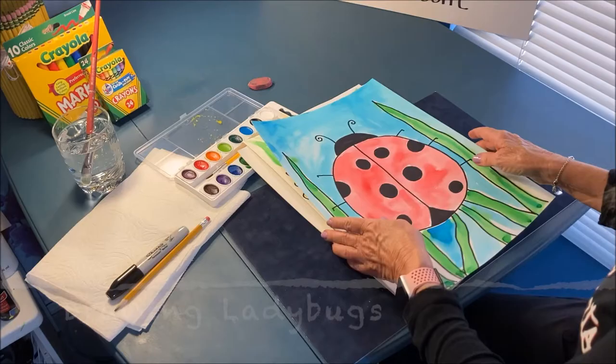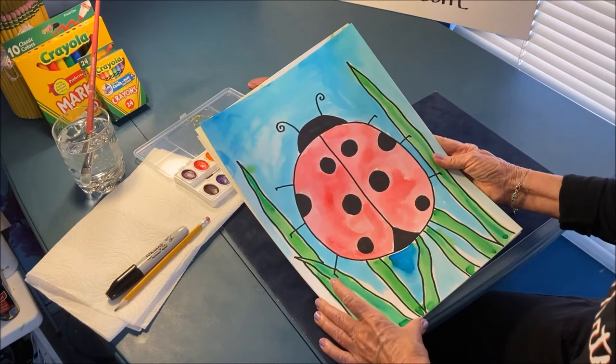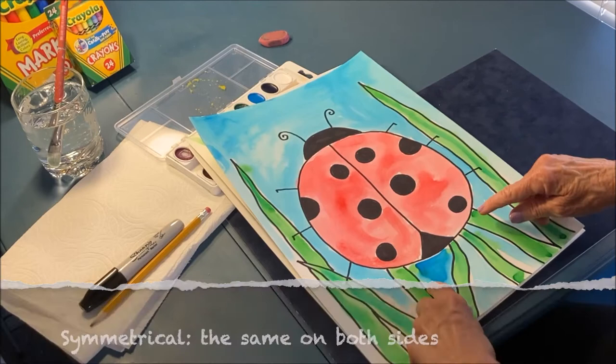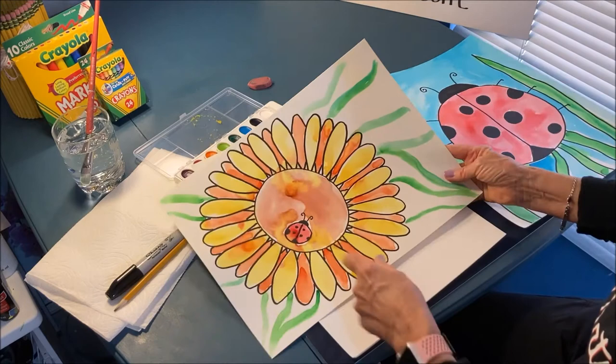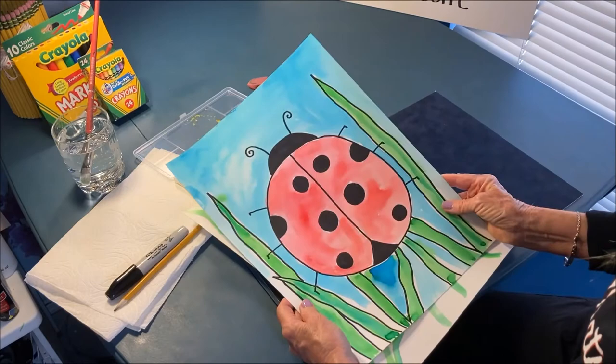We're going to be drawing ladybugs today. I'm going to be drawing this ladybug nice and big. Notice that a ladybug is always symmetrical — symmetrical means the same on both sides. So when you're drawing your ladybug, remember, if you put a dot on one side, you have to put a dot on the other. You can make your ladybug big like this, or small with a flower around it. Remember, it's always symmetrical.